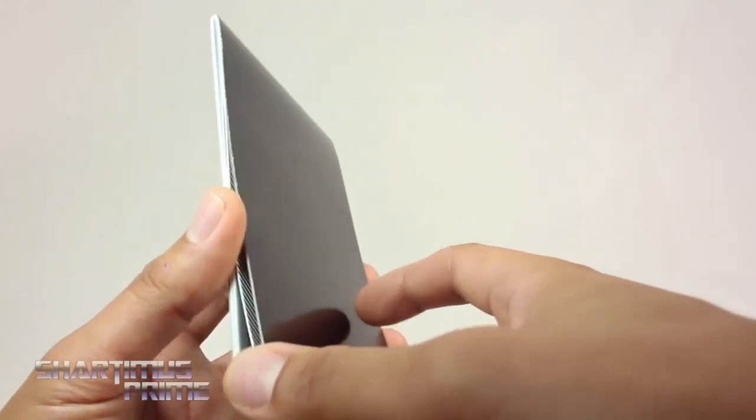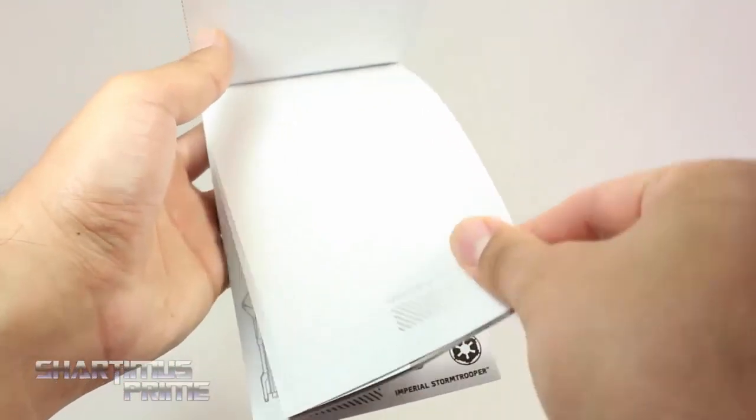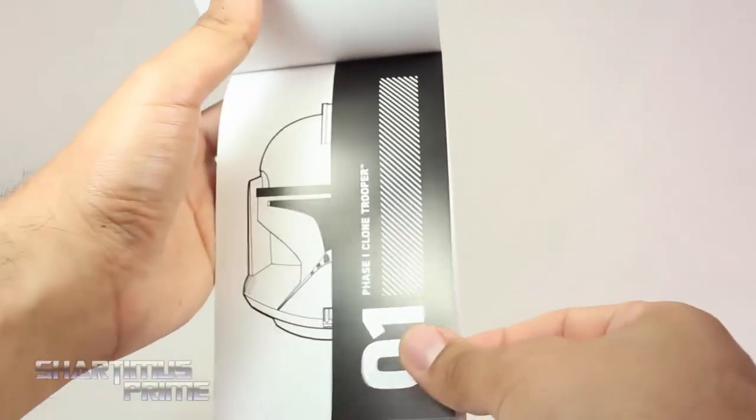A really cool exclusive accessory is this evolution of the stormtrooper booklet. I really dig this. You can lift it up and you get a page that just says 'Evolution of the Stormtrooper,' and then Phase One Clone Trooper right there with a little bio.